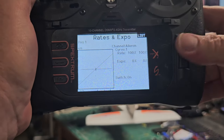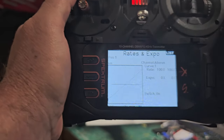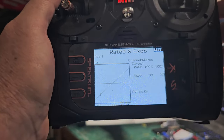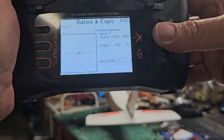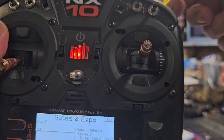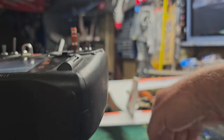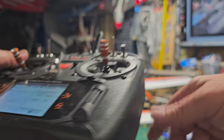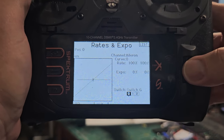Go to rates and expo. Look at the aileron moving back and forth — rates at 100%. To assign to a switch where you can change those rates, come down to switch, highlight it, and toggle the switch. I like G for my rates, with G in the lowest position being low rate. Take the travel down to 70% for low rate. Then go to the high position — switch position 2 — and leave it at 100% for high rate.